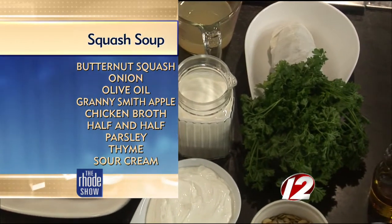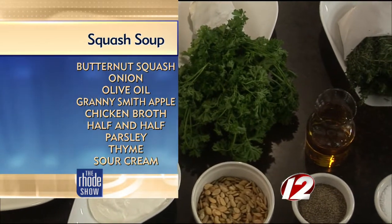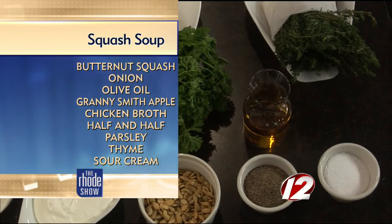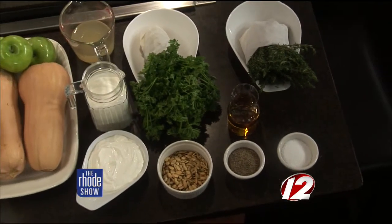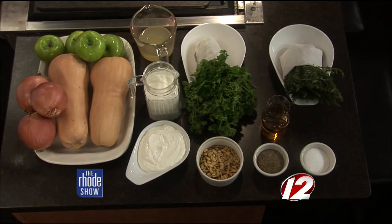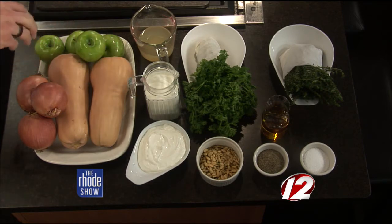Granny Smith apples — they do have a bite, but I like the play of the sweetness. Definitely a nice balance. We're going savory with it. Some people do squash soups a little on the sweeter side; we're going the savory side. We're going with thyme and parsley. We also use the seeds from the squash as a garnish on top of the soup, so you utilize everything that you have.